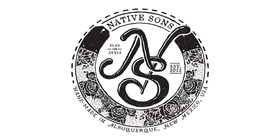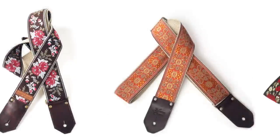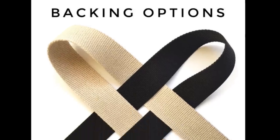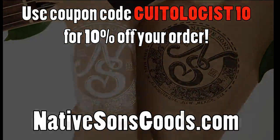Today's video is sponsored by Native Sons Goods, makers of the highest quality woven guitar, bag, and camera straps you'll ever see. Native Sons straps are handmade one at a time in the USA with unparalleled love and care. Click the link in the description to check out their new expanded lineup featuring all new 3-inch guitar straps. When you support my sponsor, you support this channel, and I sure appreciate it.